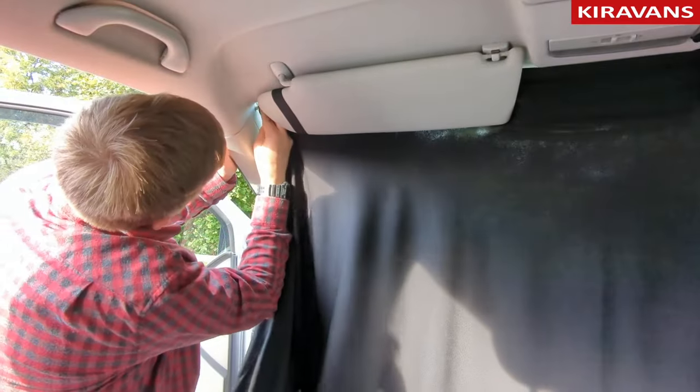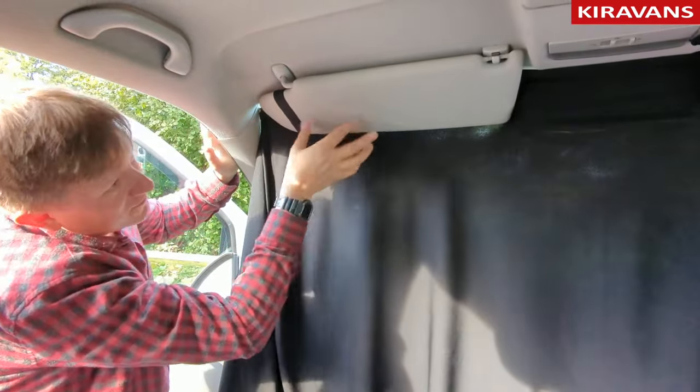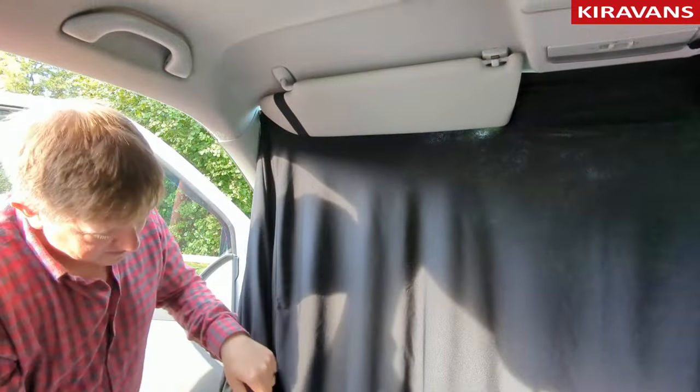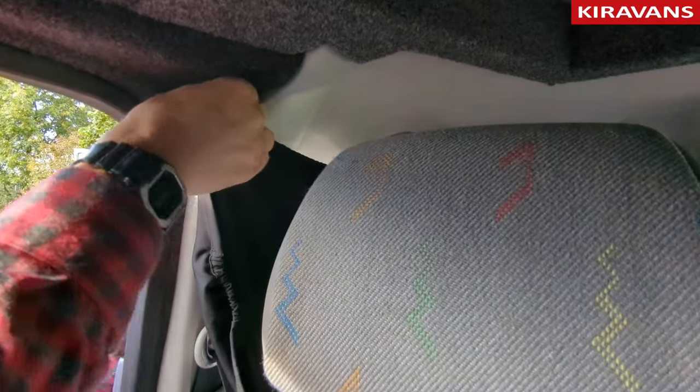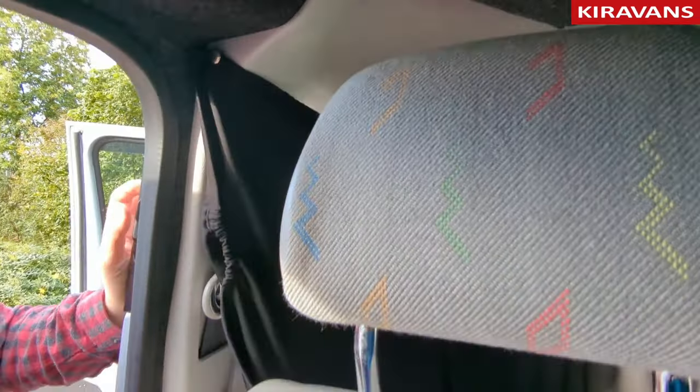It's great if you've got an assistant to do this. That will stop the curtain falling off. Put the poppers in the corner, then finish off doing either side with the poppers and down below.